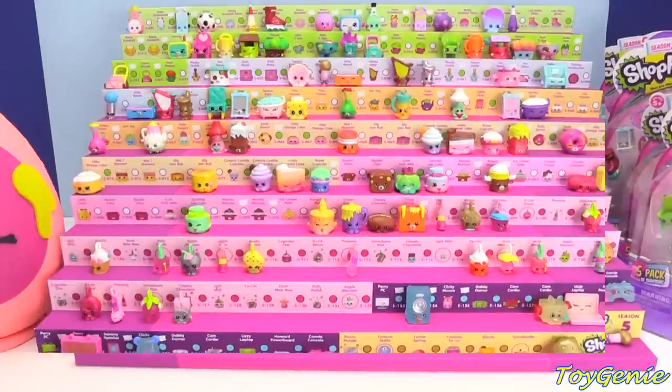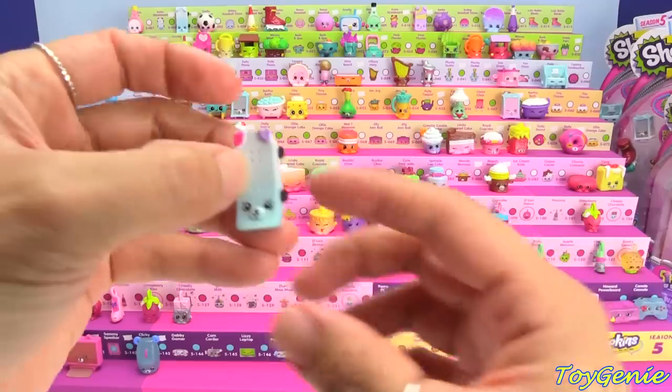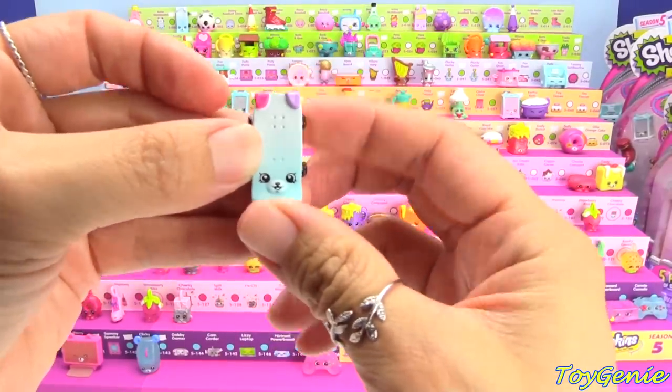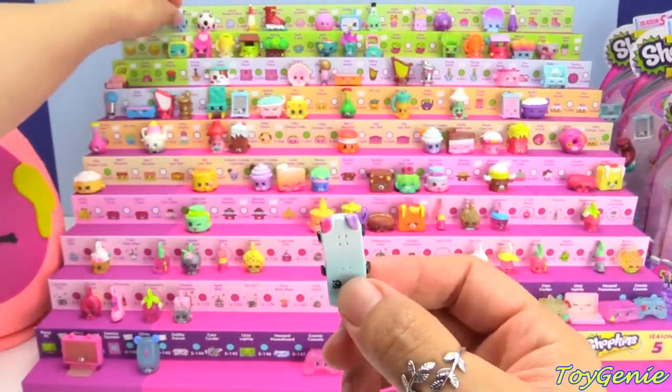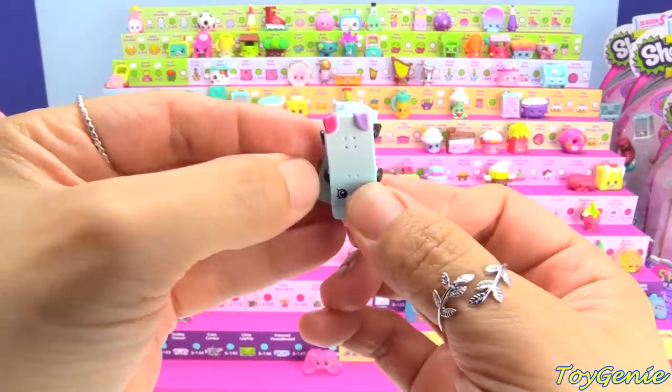So for those of you guys who have noticed that this case is a little bit different, it really is. Because it is now bigger and wider, and the reason for that was a couple of weeks ago I had showed you guys that there are actually different kinds of Shopkins to collect for the exact same one. They're just painted differently, and as you guys know, I collect all repaints and everything.